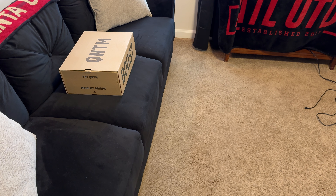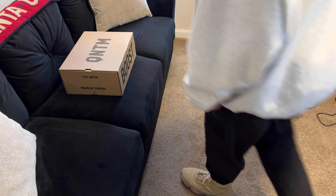What's up, so we got the Yeezy Quantum Mist Slate, got them in a size 12.5. I did go up a half size according to Adidas' recommendation, and yeah, here's what I think about them.